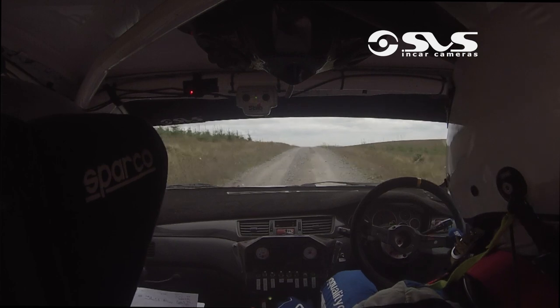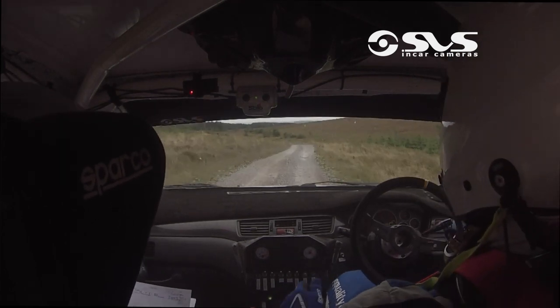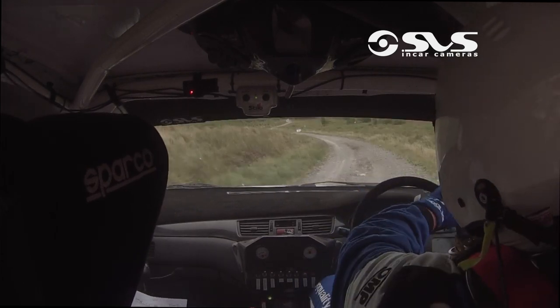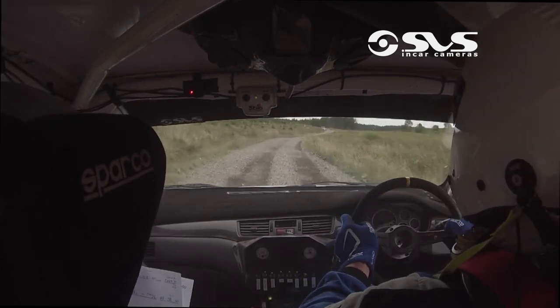Into 1 right over crest, and fast 3 left. 40, 40, pushing the 2 right. 40, 1 left over crest. 100.